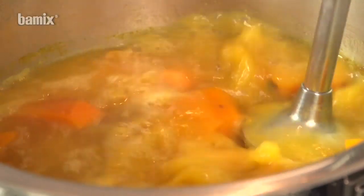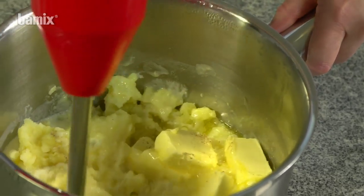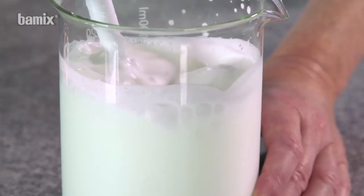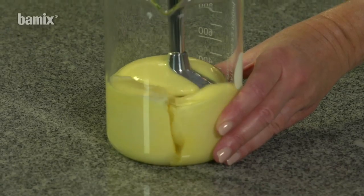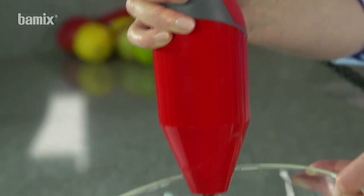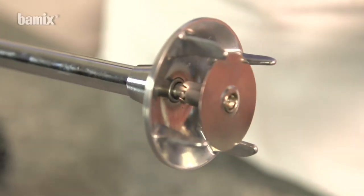The Bamix can essentially be used in any receptacle, even directly in the pan. Narrow, high beakers make the work easier. In general, work with the speed set at level 2. Always use the whisk at level 1.